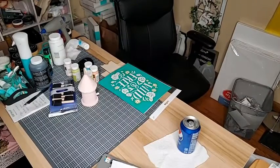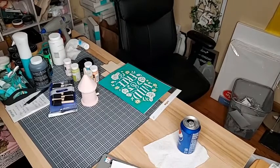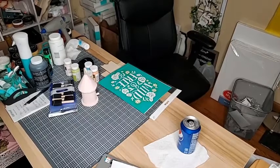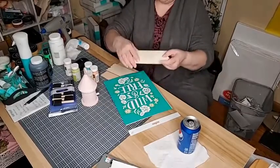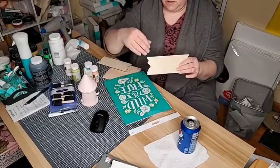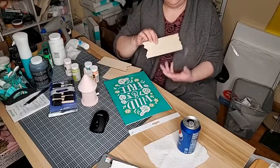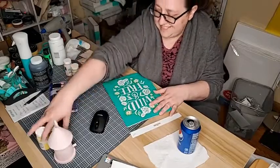Hey everyone, just getting a little set up. Tonight I'm going to go ahead and use some cheap little wood pieces I got off Amazon. I got a huge pack of them so I figure I can do little frames and things on them. I can also punch holes in them and attach them for various things. My desk is a bit of a mess — I was painting different things earlier.